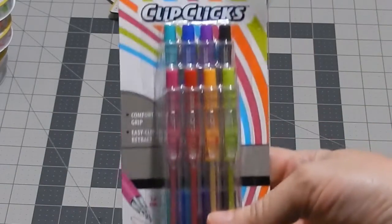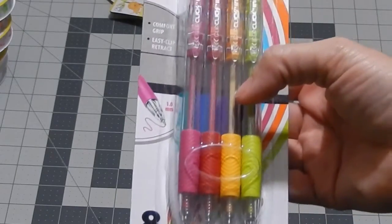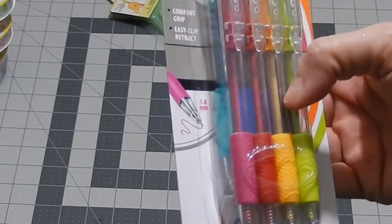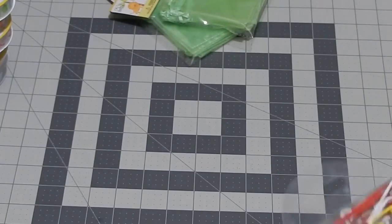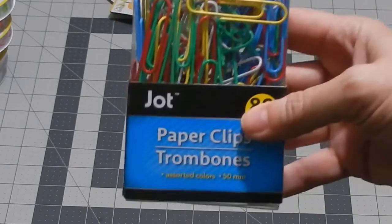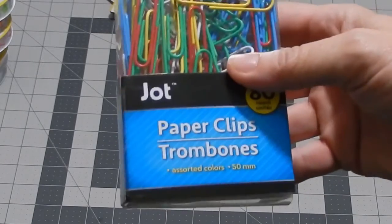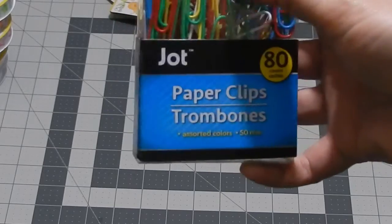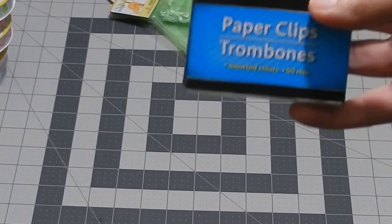For my journal, I picked up these clip click pens — they're kind of ballpoint pens but colored. I picked some up for my son the other day and he really liked them, so I got some for myself. I also got some paper clips in primary colors — I have the pastel ones but not these — because I'm going to start making decorative paper clips.